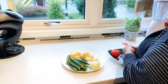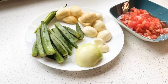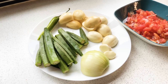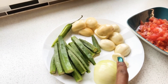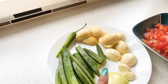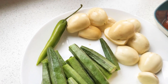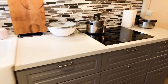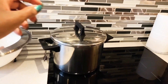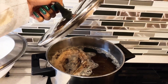Hi guys, welcome back! So in today's video we're going to make African food. My aunt is going to make baracuda dry fish. So we're going to use okra, onion, garlic, African eggplant, green jelly, and tomato.